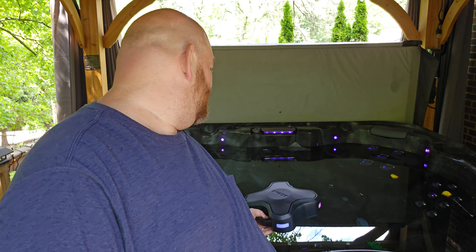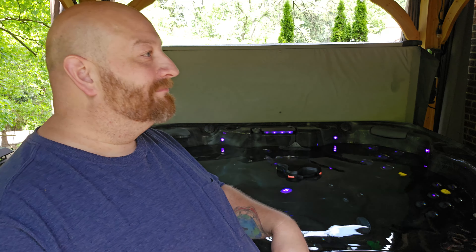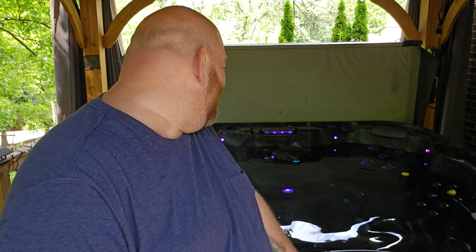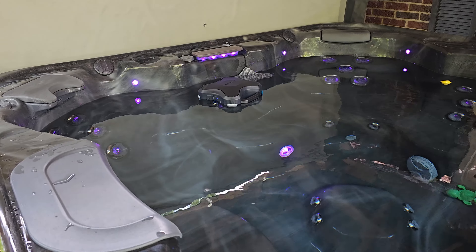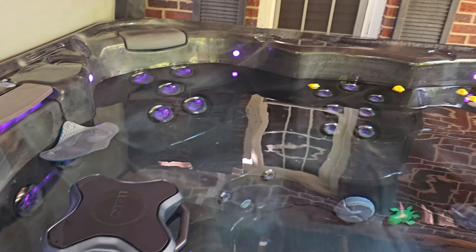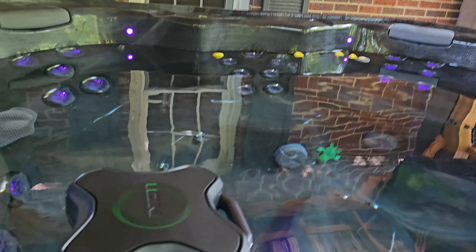I'm hesitant to put it in there but I'm going to do it because it's called a floating speaker. And if it doesn't work it's going back to the store. Let's just make sure we got our sound going. It's floating!